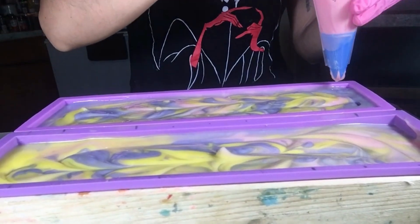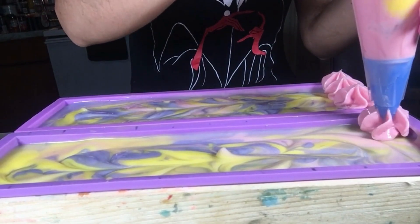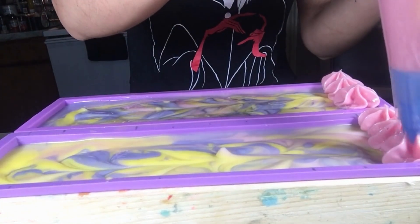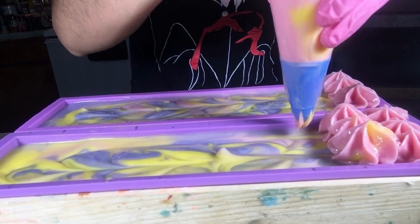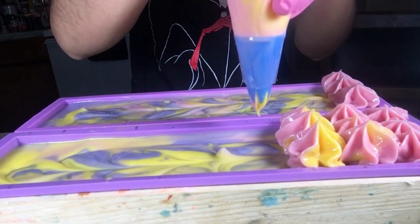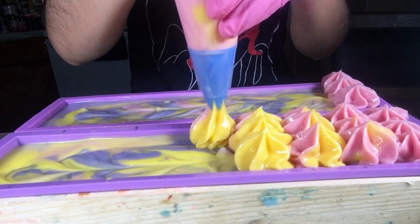Whenever I make soap frosting, my lye water is usually around 60 degrees and my oils are usually around 70 degrees. The colder the frosting is the better, because it will harden up faster. With practice I also found that using cocoa butter for soap frosting really helps to make the frosting hard but not too hard.